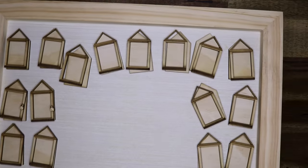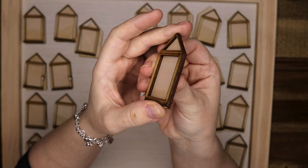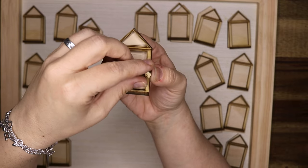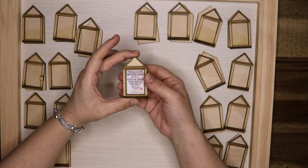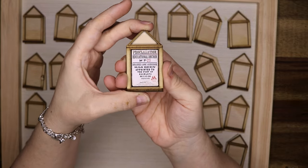Here we have the frame. It's actually a board used for spin art or just painting — a wooden board — and I cut out 20 of these proclamation boards and locks. Then I can put the proclamation in like so, and I will also put a piece of acetate on top of that.